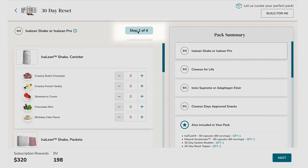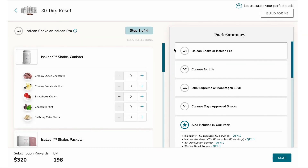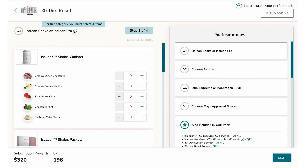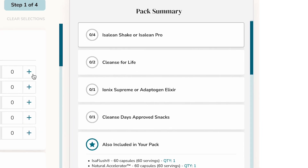At a glance, you'll be able to see each step you're on. Your pack summary allows you to quickly scan items as they are added. The tooltip, located at the top of the screen, will provide quantity requirements for each category. Once you've completed the requirements for each step, you can proceed by clicking Next or selecting any category within the pack summary to customize further.